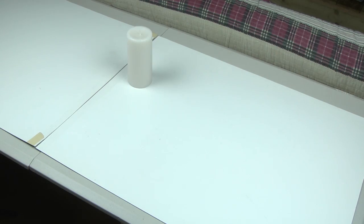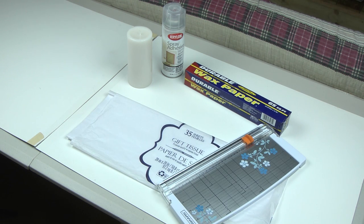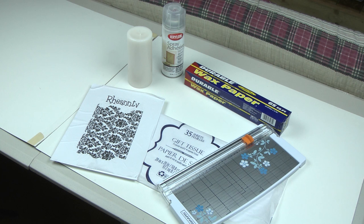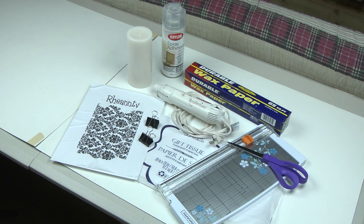You're going to need a plain white candle, spray adhesive, wax paper, tissue paper, a slide cutter, a piece of cardstock, a heat gun or hairdryer, a pair of scissors, and binder clips.